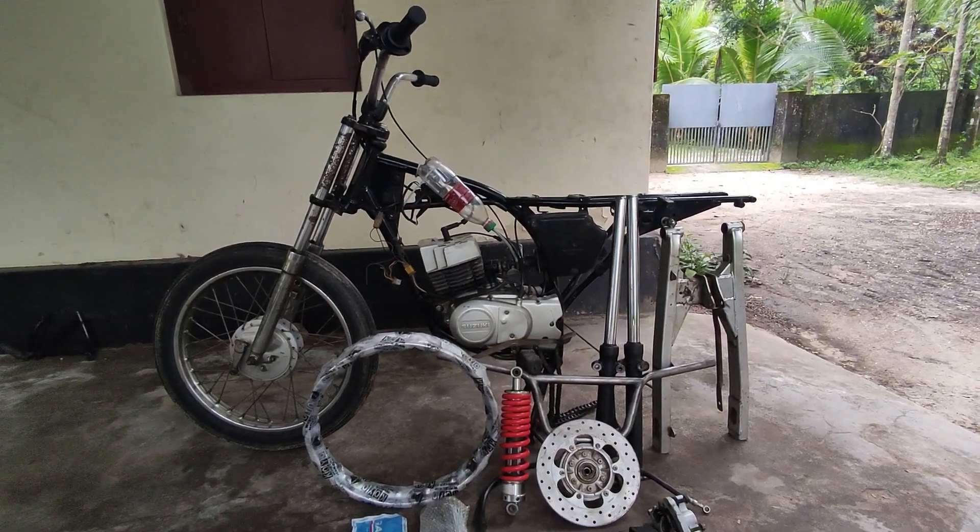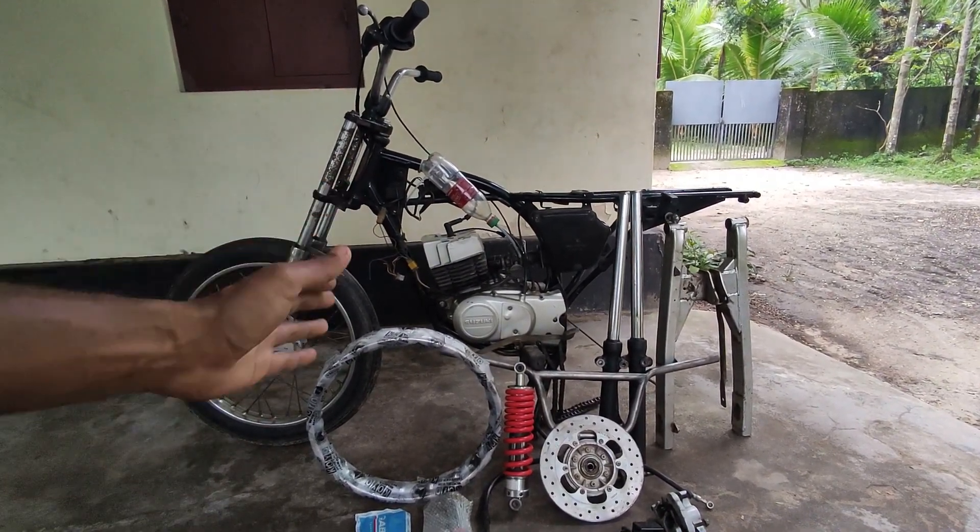Hello all! Welcome back to another vlog of R1. Now we are going to get a new update on Project RDX.